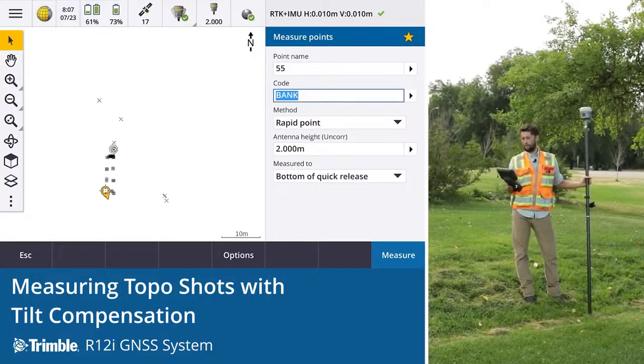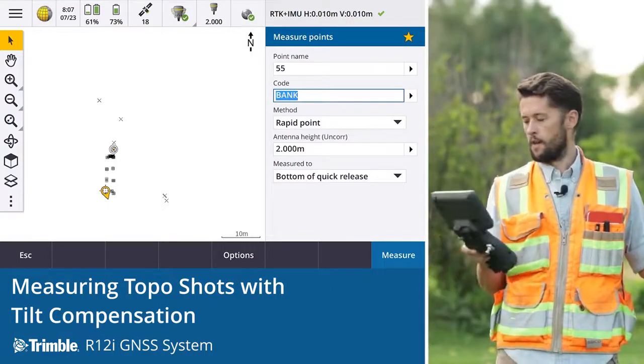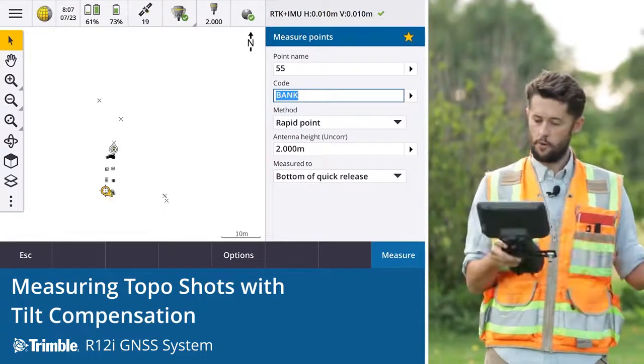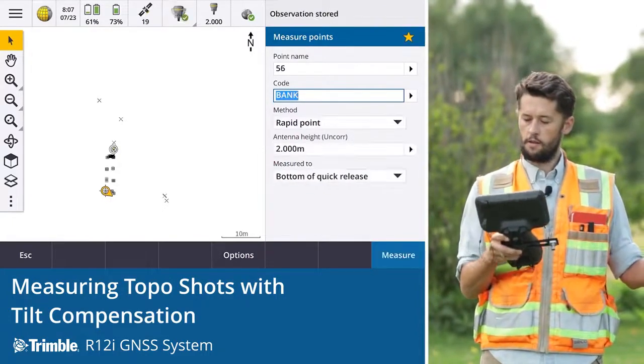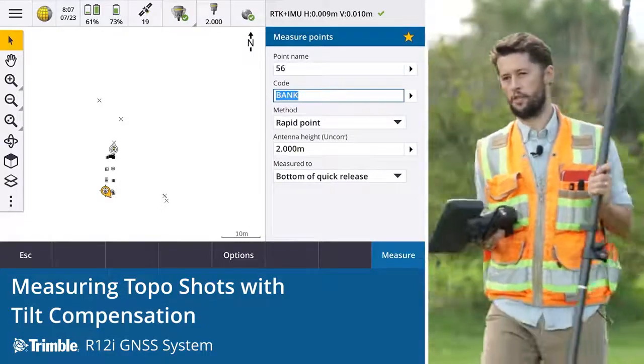It also simplifies things because surveyors only need to pay attention to the tip of the rod, and that frees up time and the ability to look at the precisions on screen. So the surveyor can pay attention to what's important — instead of watching this level bubble, we just need to pay attention to what we're observing and our precisions.